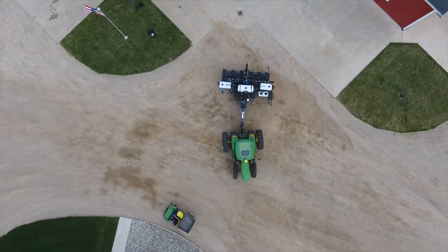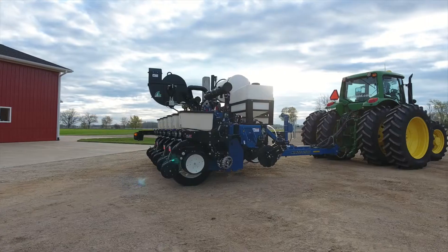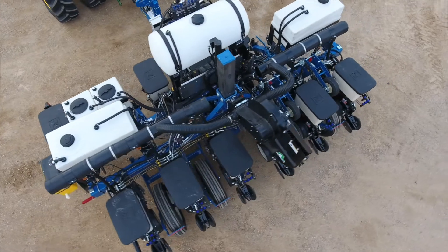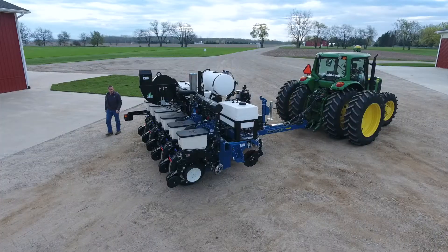Today we want to introduce the new AgriLiquid Plot Research Planner. It is a Kinsey 3500 six-row 30-inch planter with the front pusher interplant units on it.